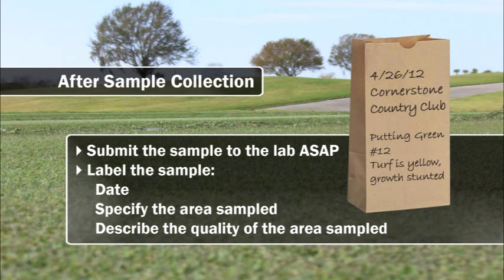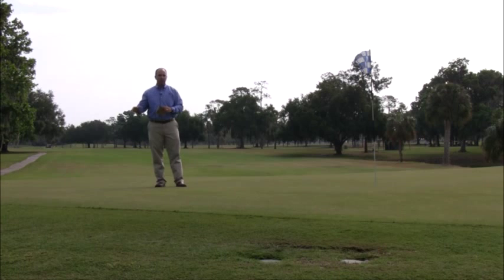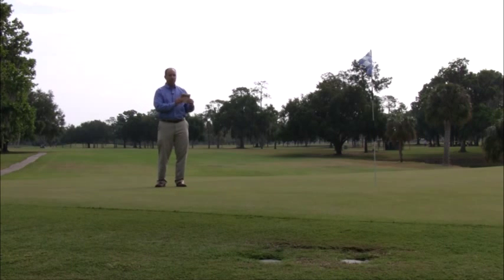For example, if it's a good area or an area of poor quality, make sure that that's noted on the bag. Also keep a separate set of notes that reflect the identification on the bag for your future reference, in case there's a mix-up somewhere along the line.